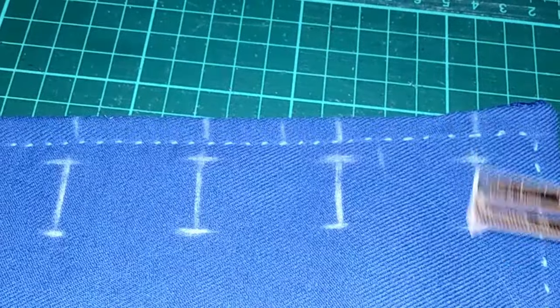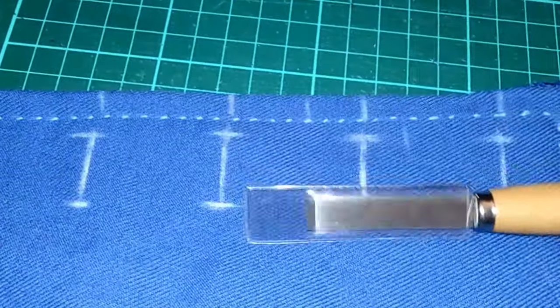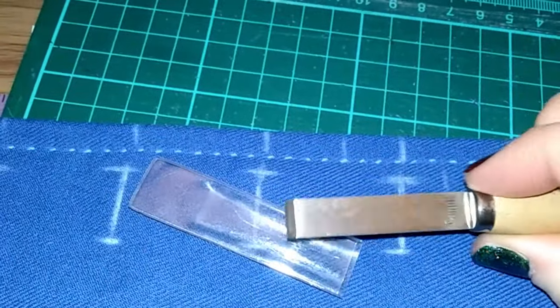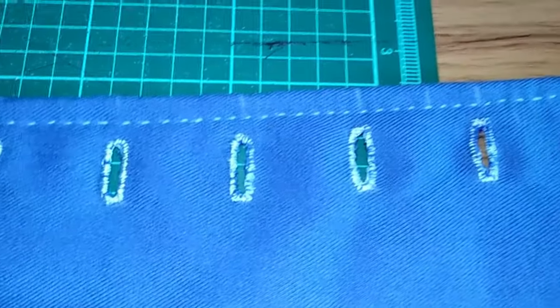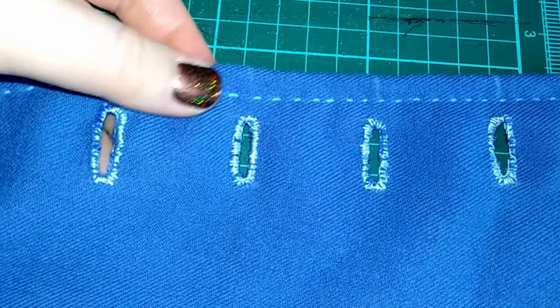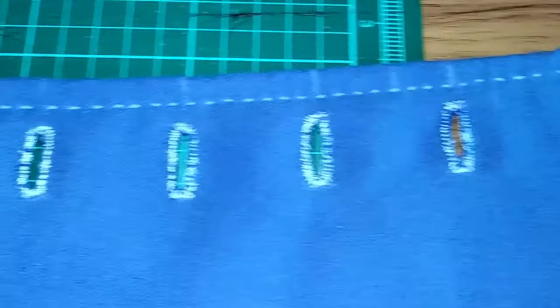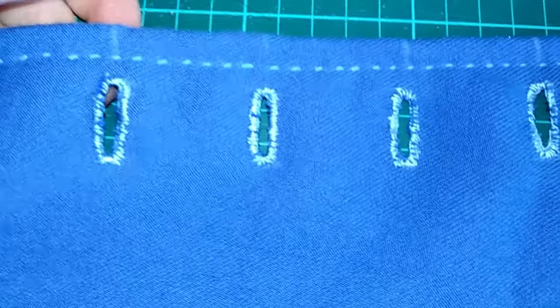Next, I'm going to mark my buttonholes. Each buttonhole is about an inch in length. I'm going to cut each one open with a buttonhole chisel. Lastly, I'm going to sew all of those buttonholes with a buttonhole stitch, which will prevent the buttonholes from fraying and make sure it's very secure. I'm going to be using a silk thread to do so.